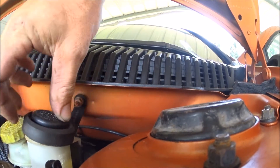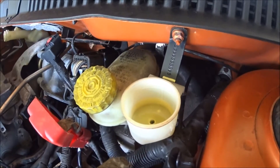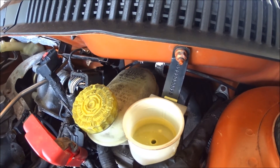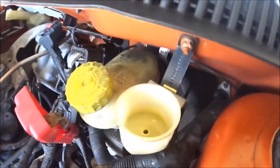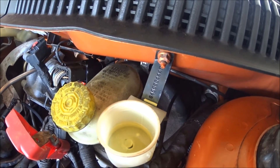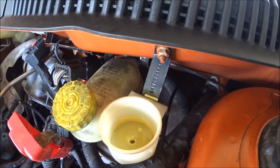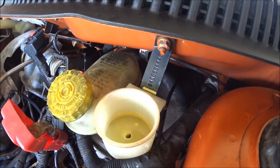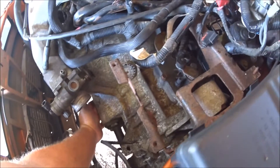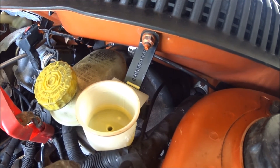It actually feels like it's starting to get some pedal now. I'm not able to start the vehicle and check the disengagement yet because I have to assemble some other items on the car. Look at the bubbles — doing the same thing again. Okay, pushing on the slave cylinder, pushing the air out — hold it at the end and more comes out. Do this until you don't have any more air.